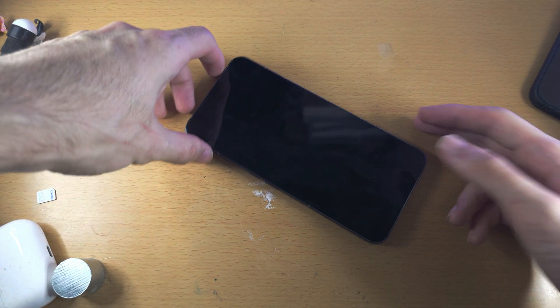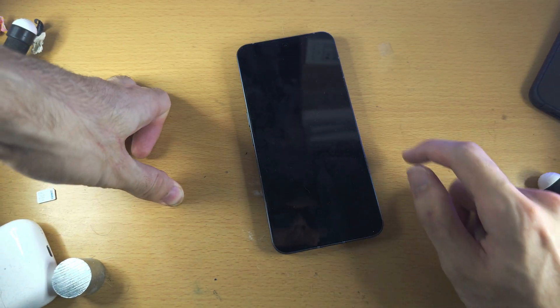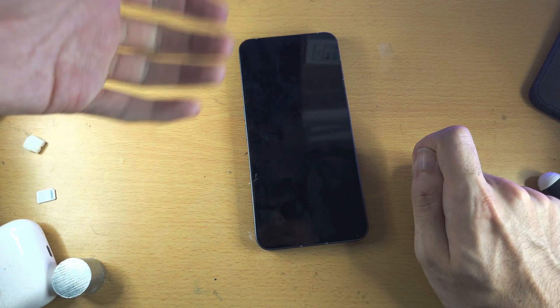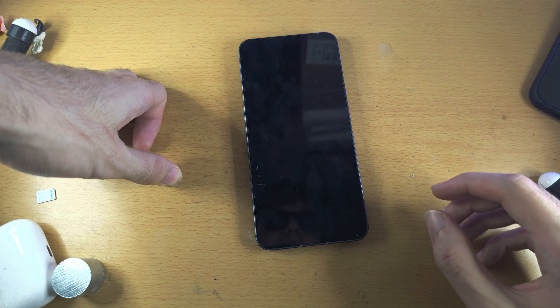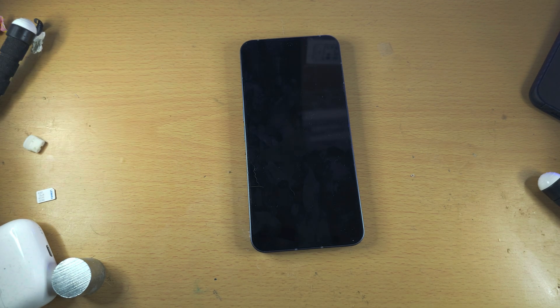If you have a black screen, try holding power and volume up to turn off the phone if you can. If the phone is on, you'll know it's on. I'm going to turn this one off first so we can start fresh.